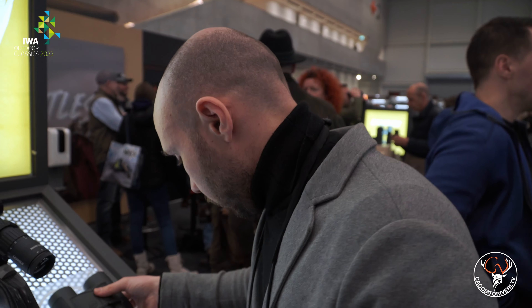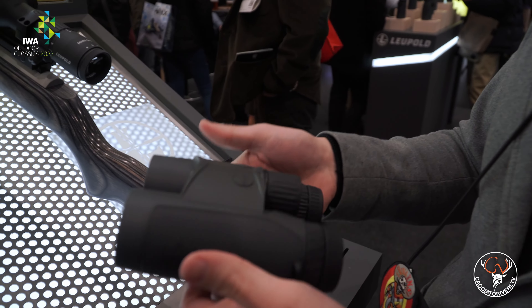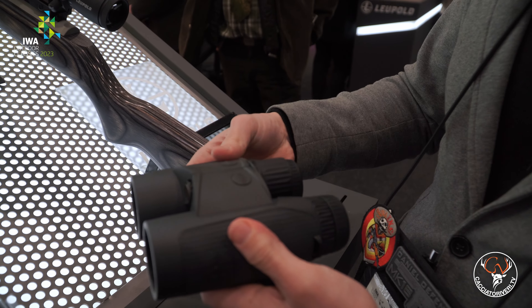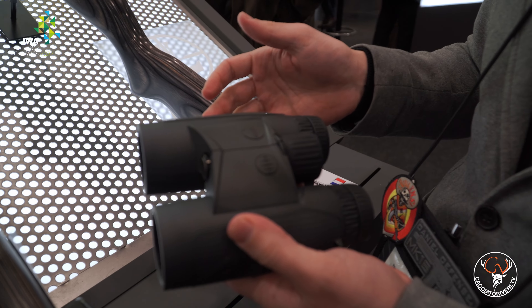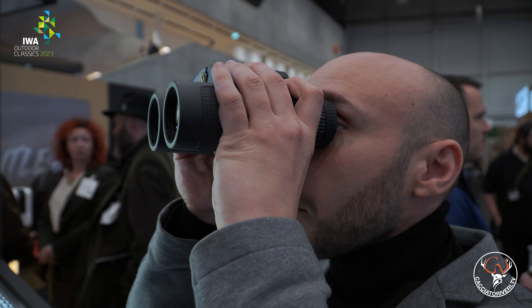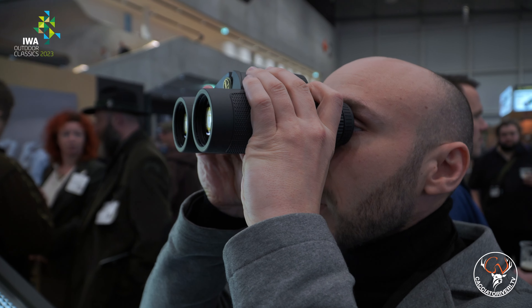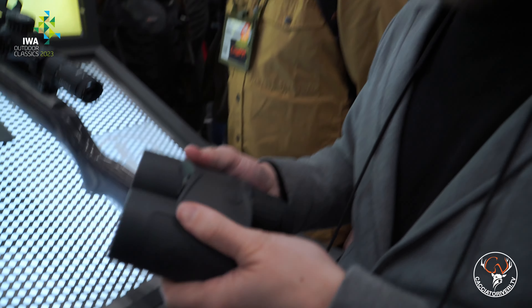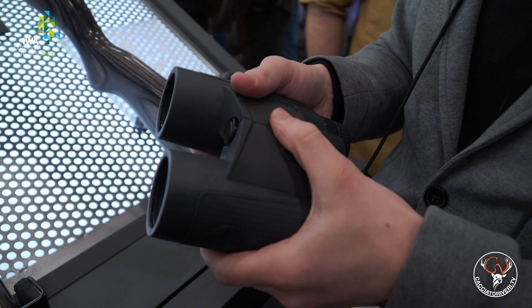Speaking of distances, we have the new Leupold binocular rangefinder, the BX4, equipped with two simple buttons for the various modes. It measures up to 2,300 meters on reflective surfaces, 1,500 on trees, and 1,000 on game — on animals, as we say. It has HD lenses, and the software inside allows readings in degrees; it also measures angle of inclination. It is very compact with a nice rubberized coating that is not afraid of rough handling.